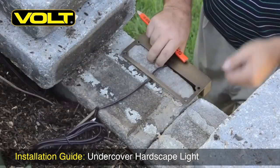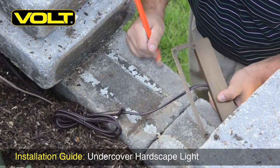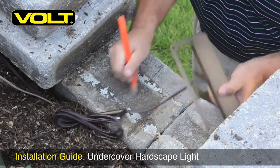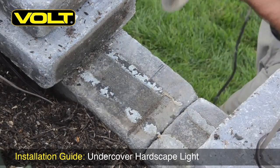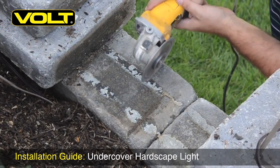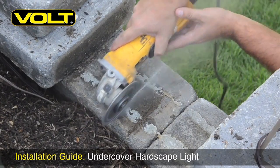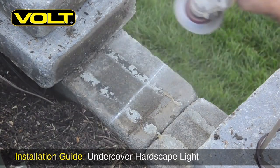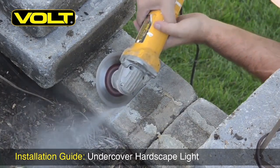With the capstones removed, set your fixture where it will be placed and mark a line from the central point of the fixture straight back to the dirt. This is where we will score a line in the stone for the wire. With your angle grinder, begin by scoring the line you just marked. Make sure it's deep enough so that the wire lays flat inside — if it's not deep enough, the capstone won't sit flush to the stone next to it.